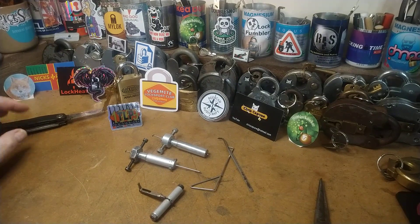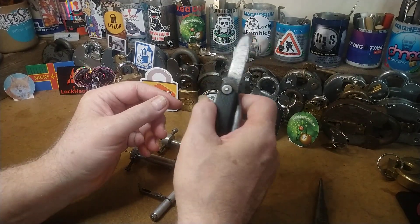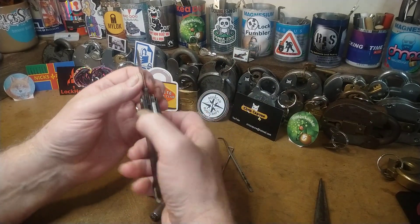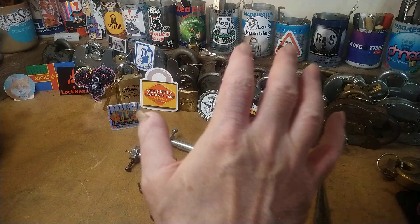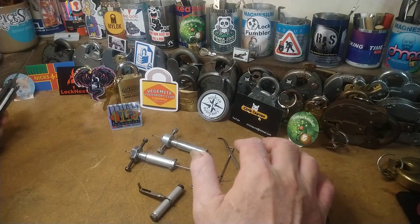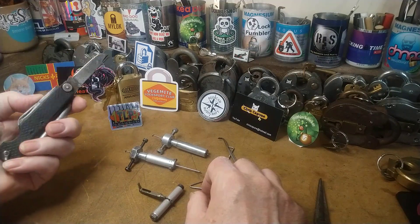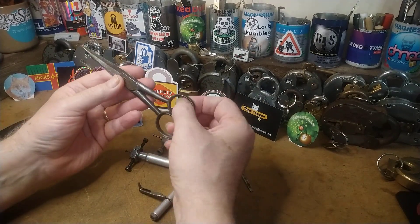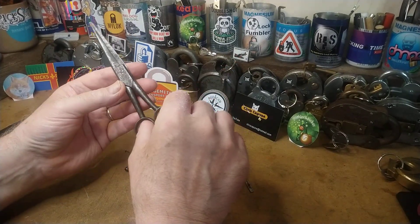There are another couple of tools you don't really hear about in lock picking. There's the knife, which is obviously useful for all sorts of things — opening packages, various bits and pieces. This knife gets used hugely on my lock sport desk; everything that happens here is lock sport related, and I use it a lot.